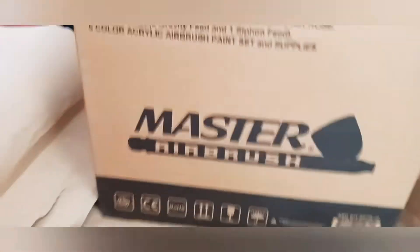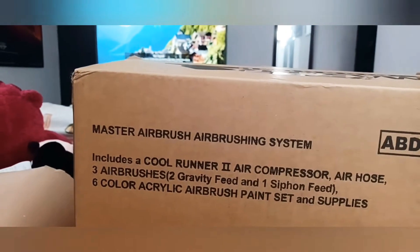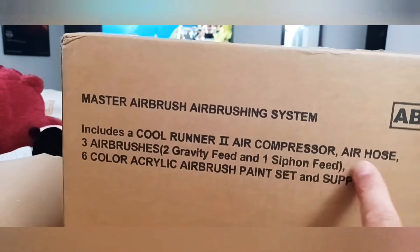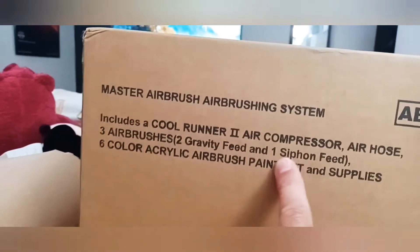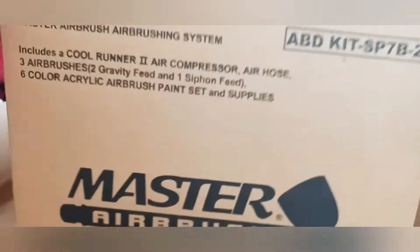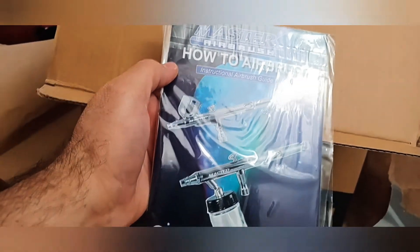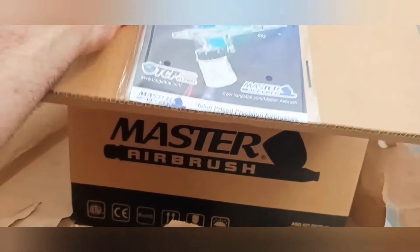This is a Master Airbrush kit. It includes a Cool Runner air compressor, air hose, three airbrushes — two gravity feed and one siphon feed — a six-color acrylic airbrush paint set and supplies. This is the instruction book for the different airbrushes.